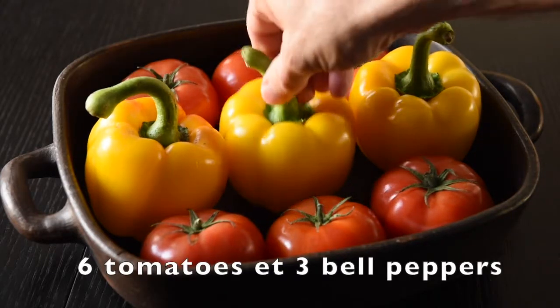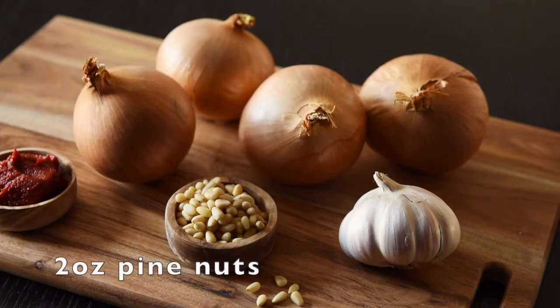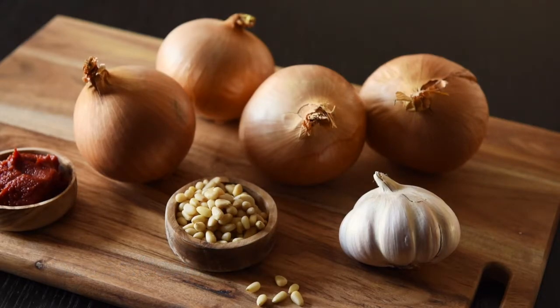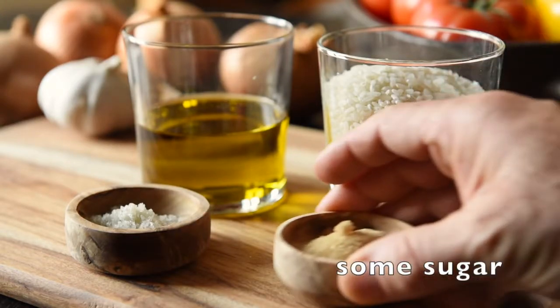What you also need to take is six tomatoes and three bell peppers, four onions, four cloves of garlic, two ounces of pine nuts and some tomato paste. But that's not all. We need a bushel of mint, a bushel of parsley, three ounces of raisins, five ounces of rice, seven ounces of olive oil and some sugar. Quite a list.